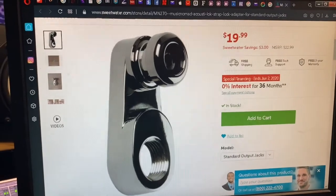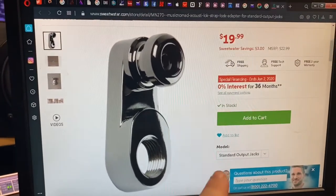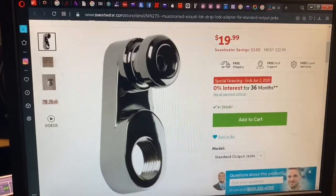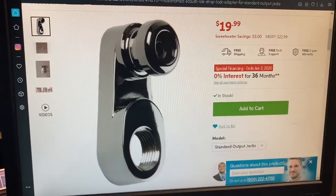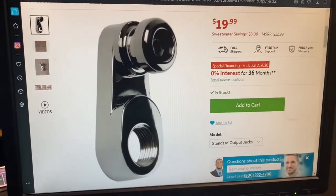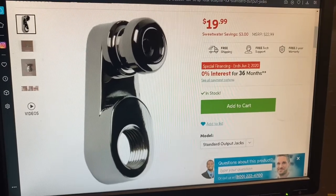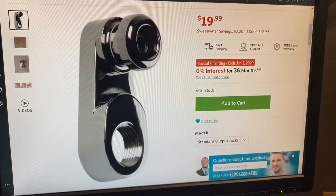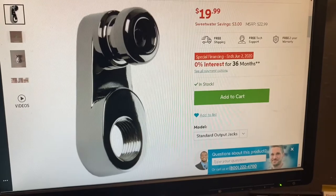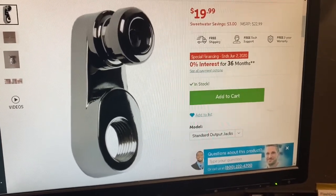This is option number one. This is the Music Nomad Acosta Lock. The cool part is down here — that part screws onto your existing input jack and then it creates some kind of strap button that hangs. This is probably one of the coolest inventions I've seen in a long time. It allows the tension of your strap not to sit on the edge of the strap button. Plus, every time you put on your strap, you don't have to unplug, which is kind of a pain these days. So $19.